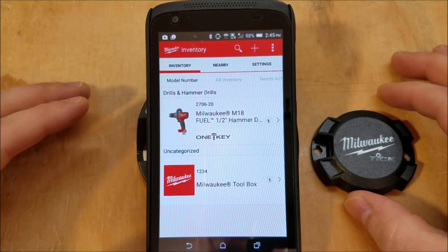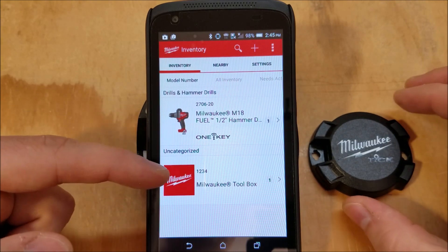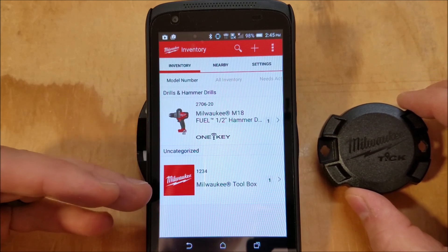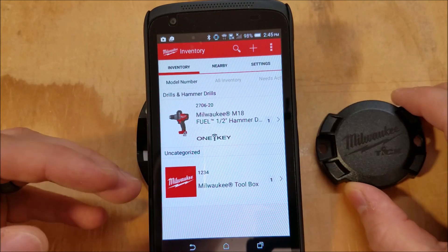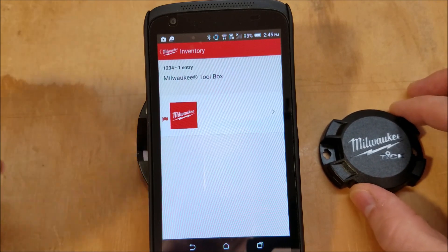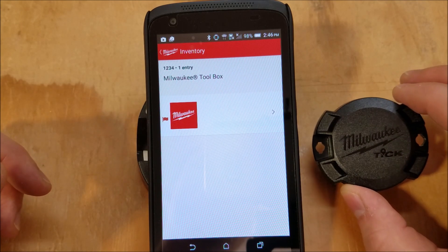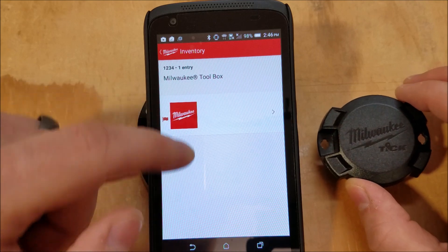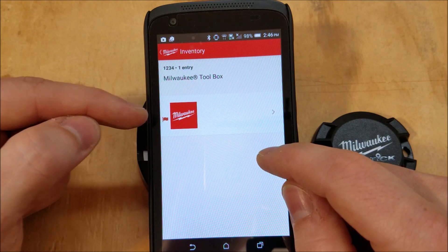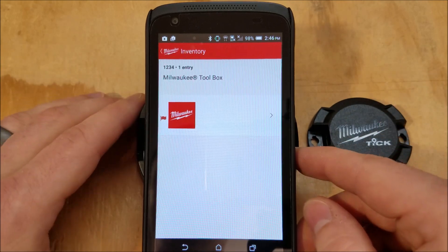Here's the OneKey app opened up through the inventory tab — that's what you're going to use to manage the Tic. I made a toolbox entry, and what you do is you make a tool that doesn't have One Key and then assign the Tic to it, so it treats it as that one toolbox, ladder, truck, miter saw — whatever you have that's high enough dollar value to warrant a $30 tracker. It's got a flag that says it's missing; I set that testing out the location notifications.